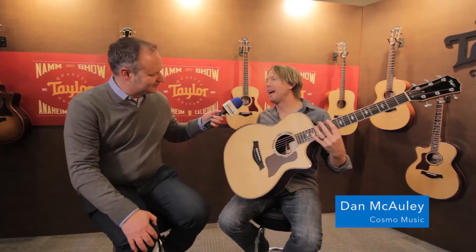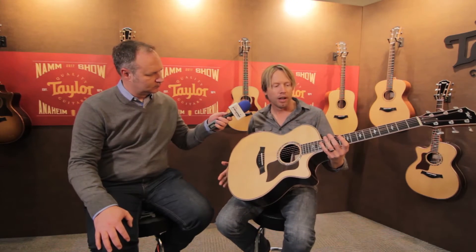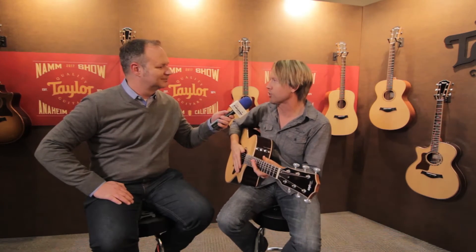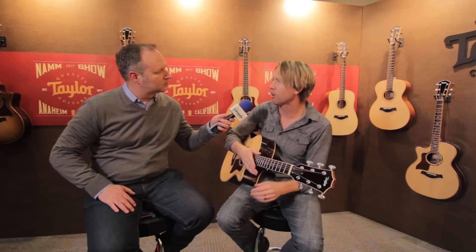Check this out. This is our new 800 Series Deluxe. We've talked about the Academy Series, we talked about the GS Mini Bass — that was trying to be much more inclusive to the music community as a whole — but this is really for our established customer base. The 800 Series Deluxe is kind of a supercharged version of our 800 Series guitar, our 800 Series obviously being our flagship. What we wanted to do was take some of the breakthroughs we've made on the 900 Series — some of the tone, the playability, the comfort — and put it on something a little less ornate at a better price point. We thought the time was right to have a guitar that lives in the sweet spot between the 800 and the 900 Series.